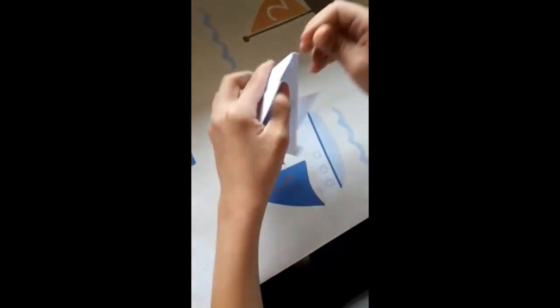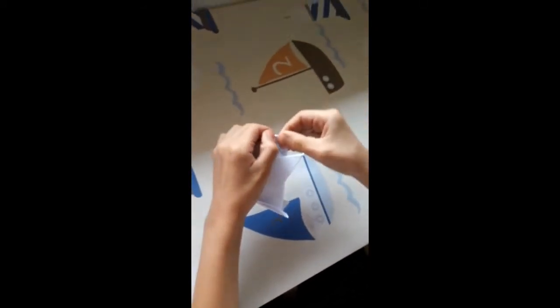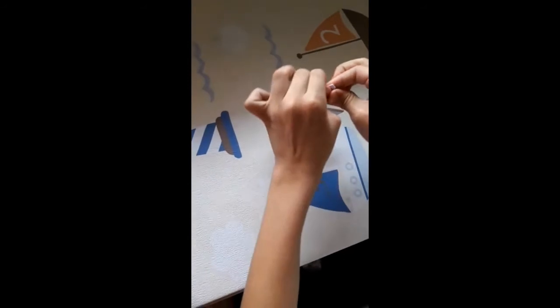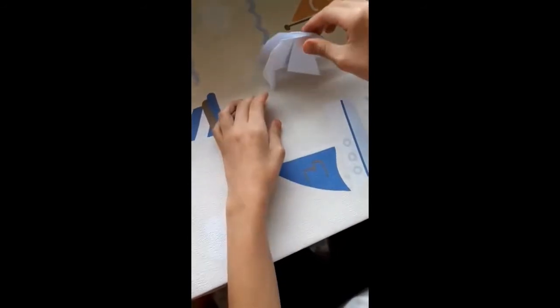Bajamos esto y ahora doblamos así. Para atrás y subimos este así. Y ya está, ya tenemos nuestro oso pardo hecho.